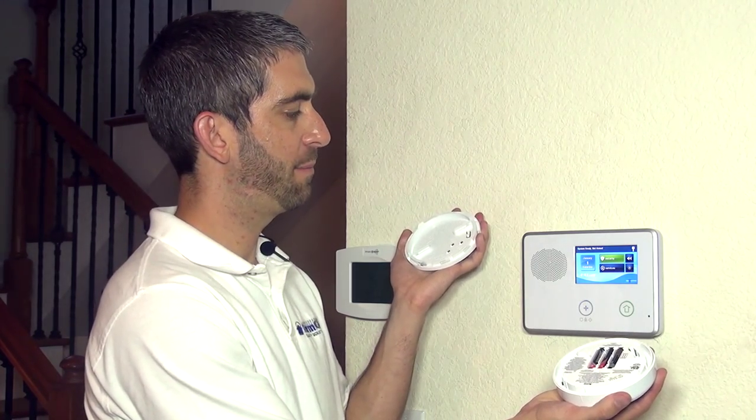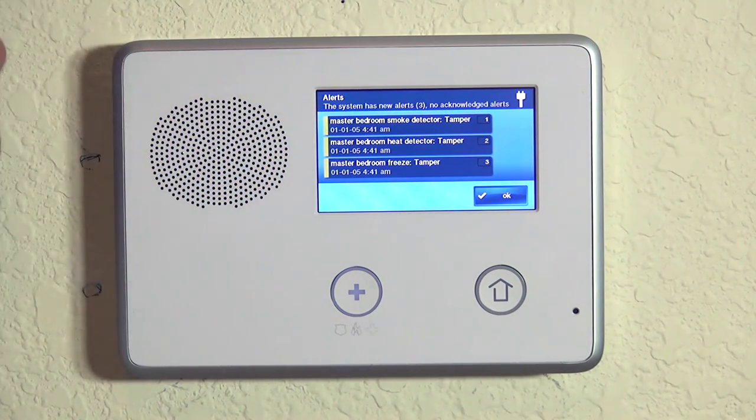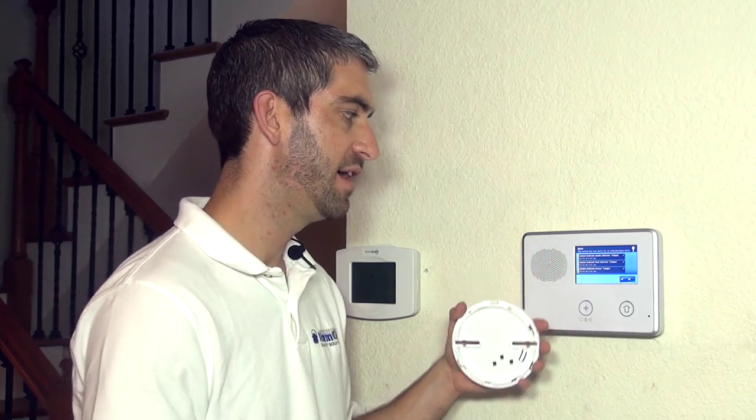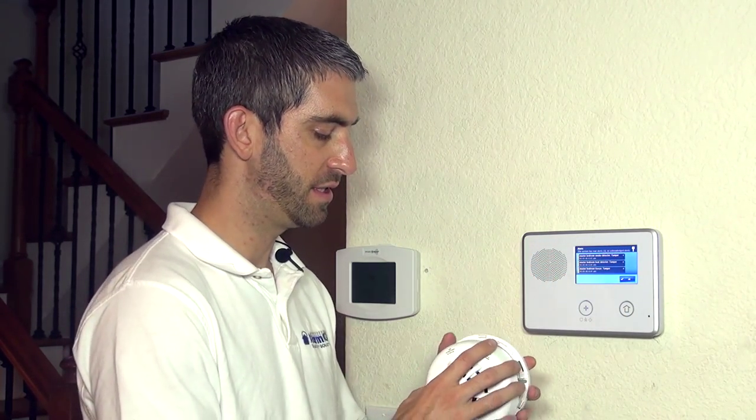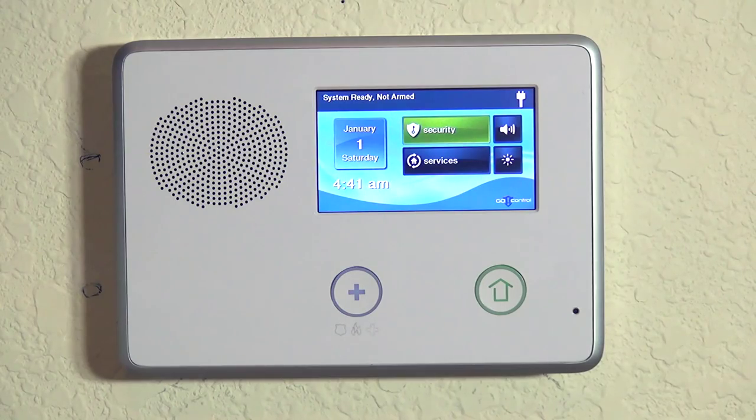If we were to tamper the device, we get a 'not ready to arm' and we have an alert — a trouble on all three zones because this device is programmed to three zones. When we tamper it, it's tampering all three zones. We close the tamper again, close the device up, tamper goes away, system is ready. We have now verified that our SMKT3 is properly programmed to our 2GIG Go control. We hope you've enjoyed this video on programming your 2GIG wireless smoke, heat, and low temperature alarm. If you have any questions when programming your SMKT3-345, please email us at support@alarmgrid.com. There's a link in the description box below.